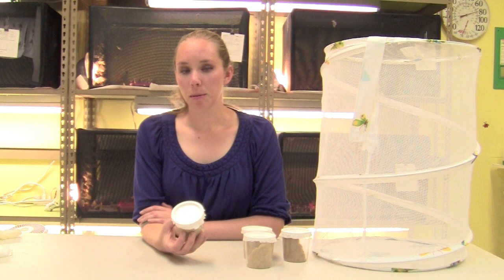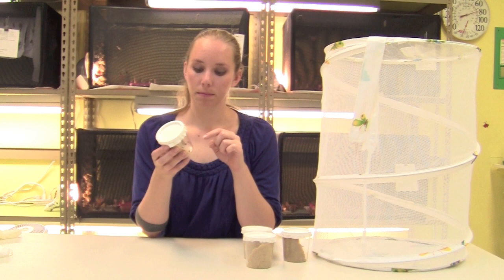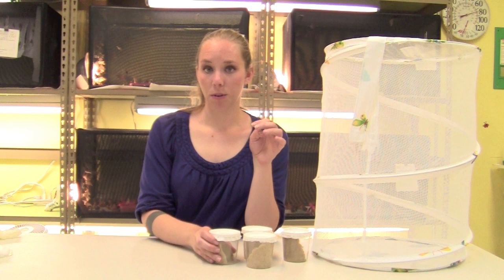After about two weeks, the larvae will begin forming chrysalids. When they begin forming chrysalids, they'll move to the top of the cup and begin attaching to the paper towel with a web. If you notice that any of the chrysalids do not attach to the paper towel or fall off, you can reattach them.